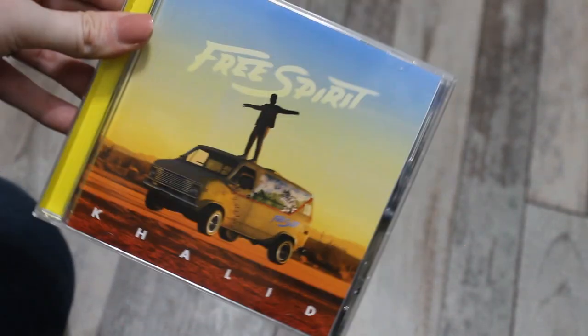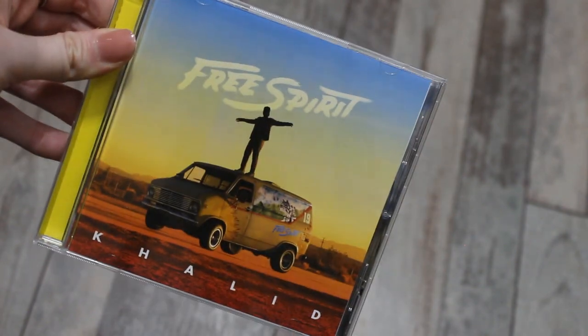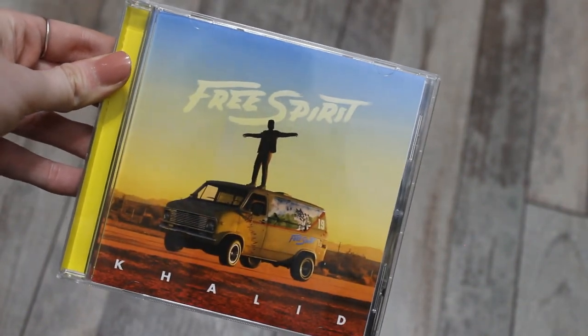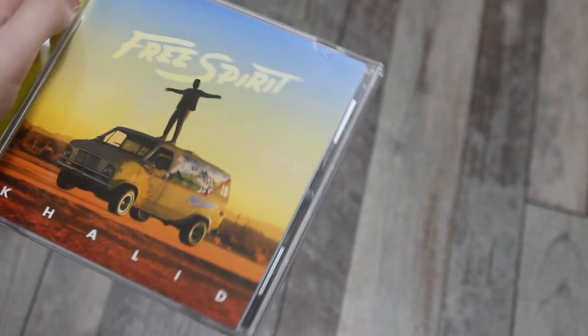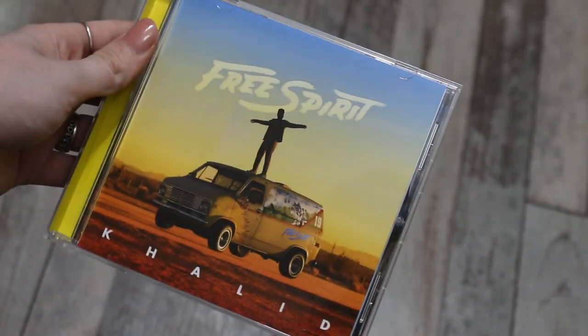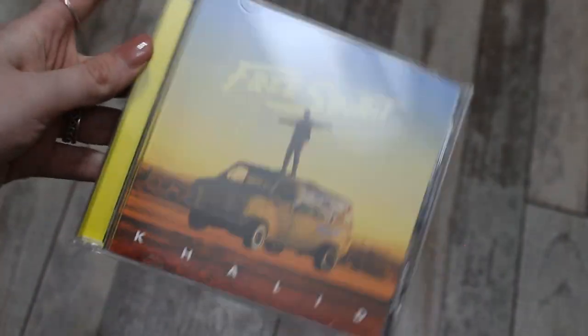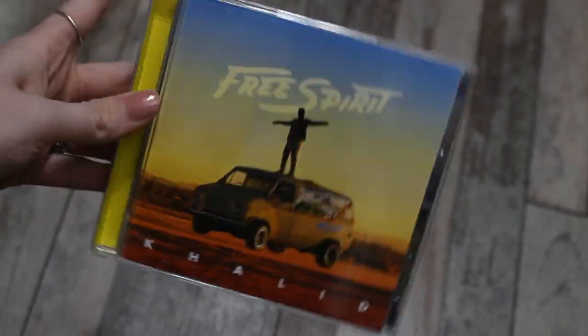There's the cover, you guys, and there's no sticker — great, love you Khalid, you're A1 for that. I absolutely love the aesthetic of this album and the color scheme he went with. I love that he actually went to promote this album with his van — that is so freaking dope. I love the bright yellow on the border as well, and it says 'Khalid — Free Spirit.'